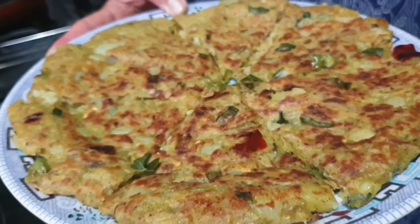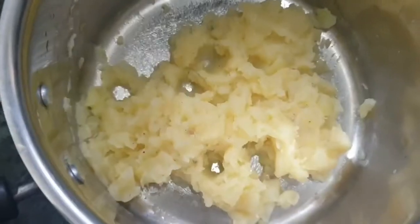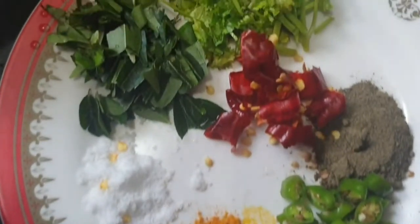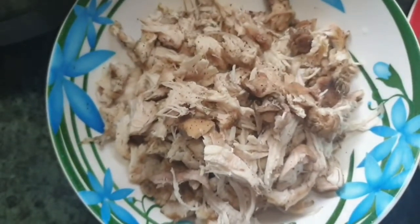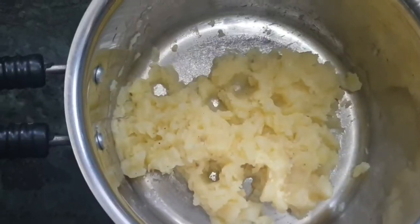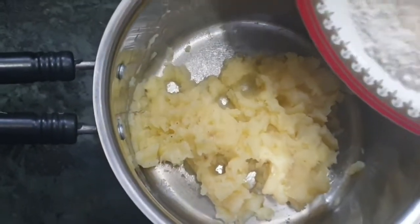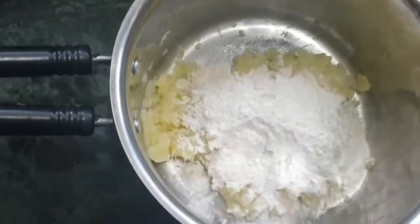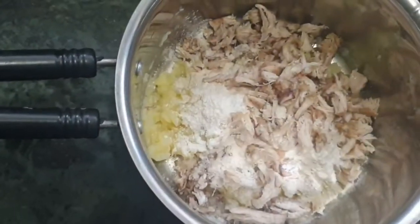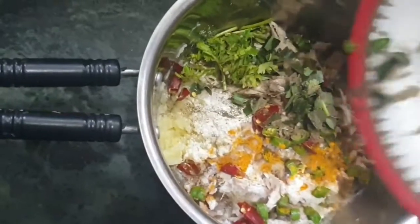Pour it in place, put it in place. Add chicken and masala and mix it.